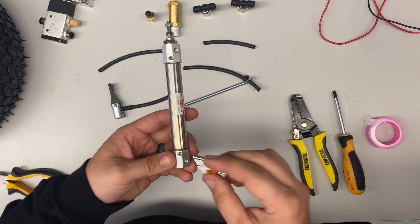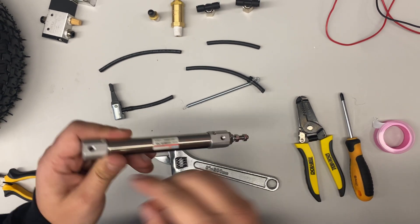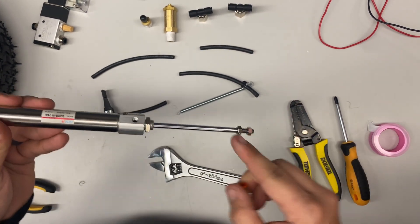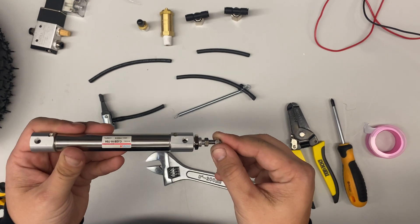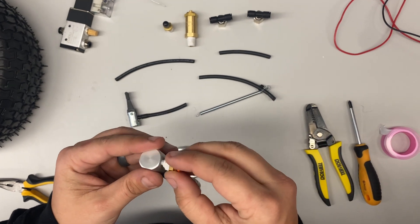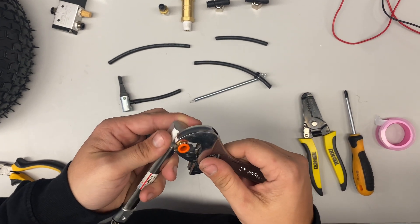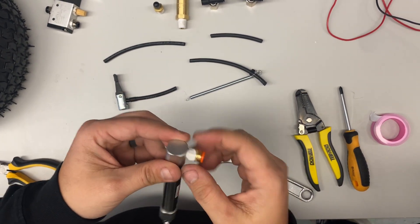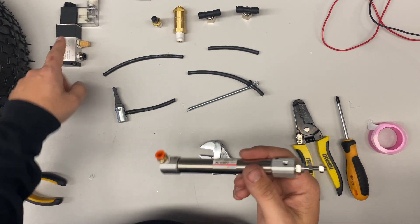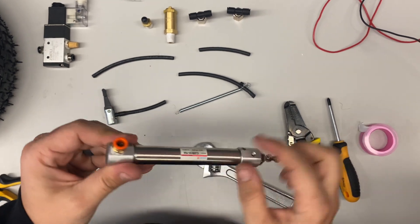Now we're going to show you how to attach the NPT to the piston. You can attach it to either side — if you attach it on the end, it'll actuate out and the spring brings it back. If you put it on the other side, the air will bring the piston in and the spring pulls it out. For most designs, you'll go on the end side. Be very gentle because it is a smaller thread — if you overtighten it, you will snap the threads inside. Very light pressure, a lot less than the solenoid. Just a little bit or you'll break it.